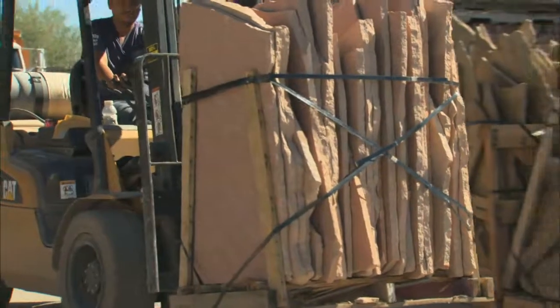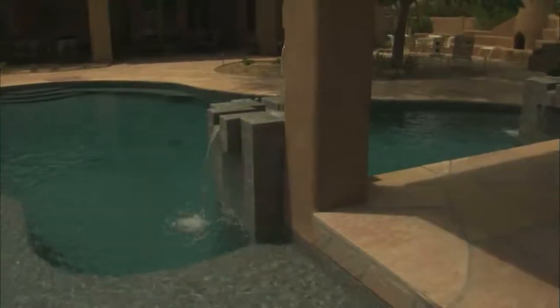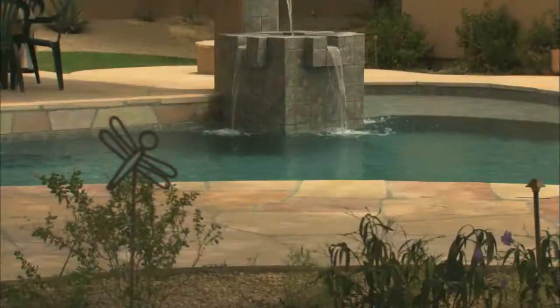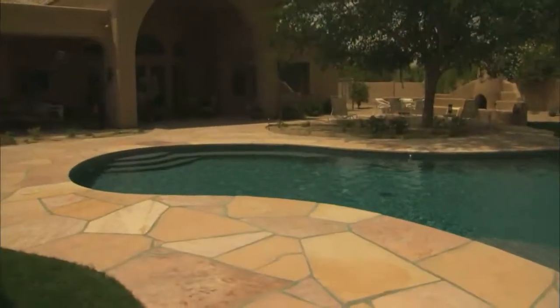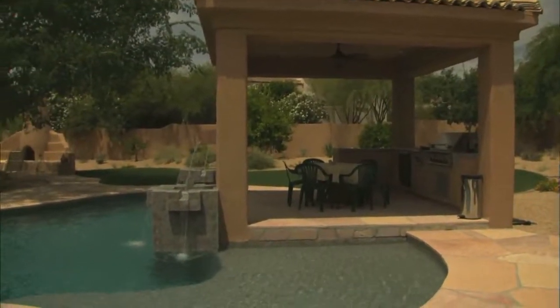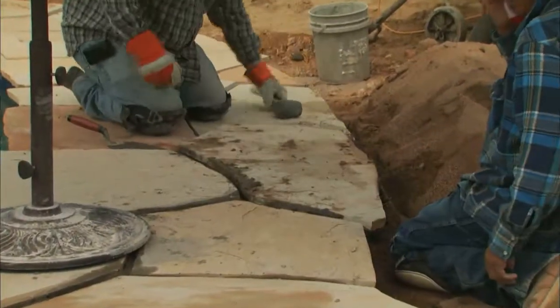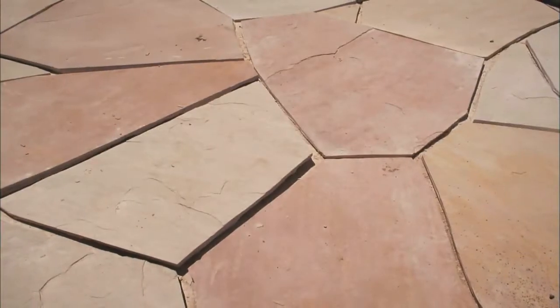Flagstone is a really great product to incorporate into any new or remodeled landscape — it's versatile, durable, and beautiful. We just finished a backyard makeover where we used it around a new pool and ramada for outdoor entertainment. Today we're laying flagstone around the pool and patio areas of our remodel — about 2,000 square feet — which we got locally at Anasazi Stone. Grady Daw from Anasazi Stone has come by to see how the job's going.